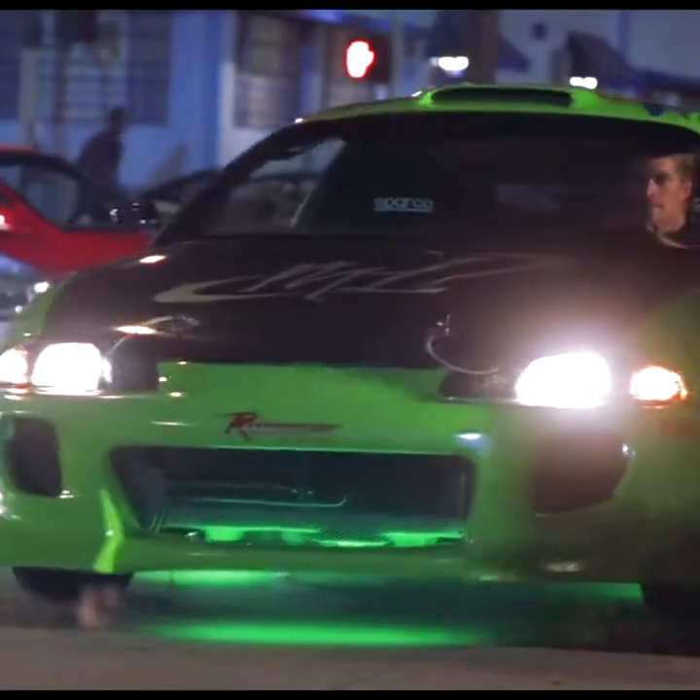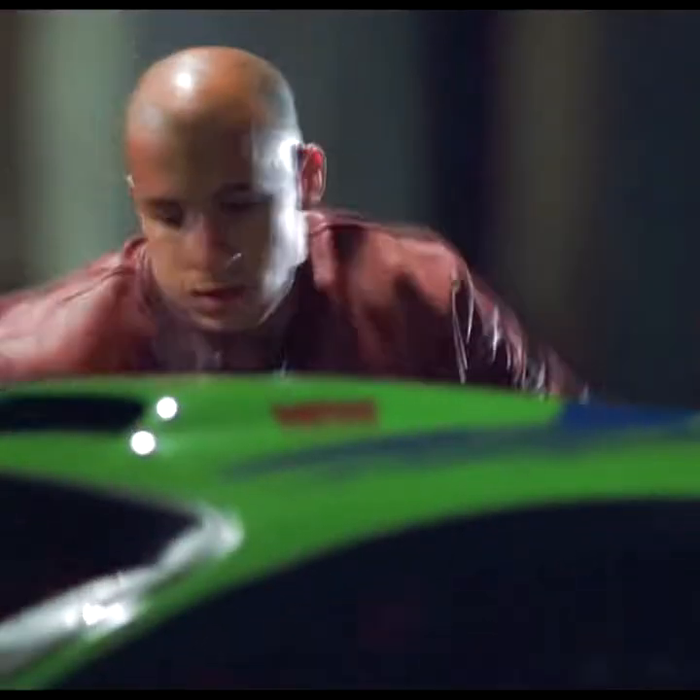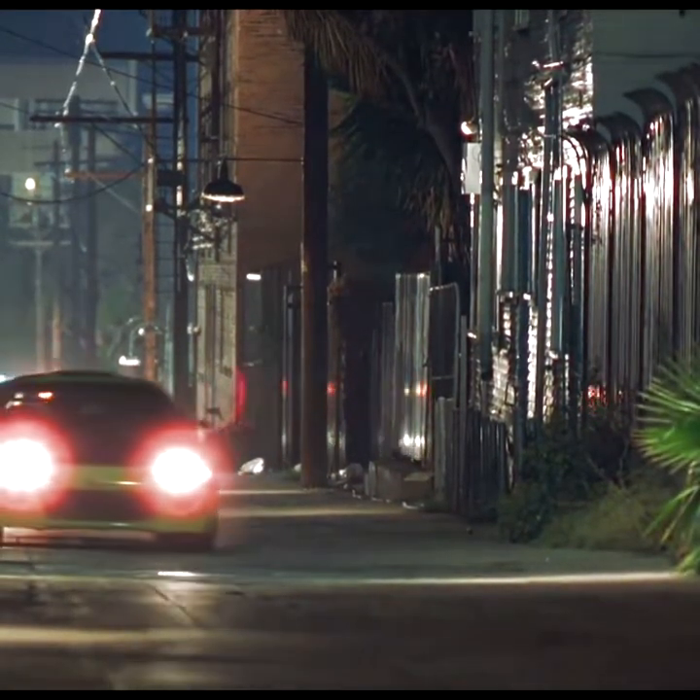Do you remember the car used by Paul Walker and Vin Diesel in the movie Fast and Furious 1? We are going to replicate and restore a version of it using a Mazda Familia 1997.